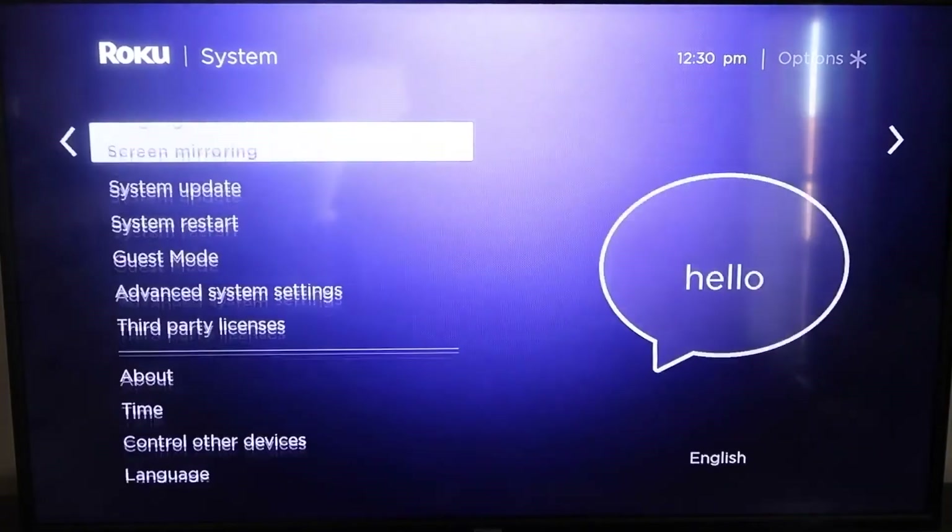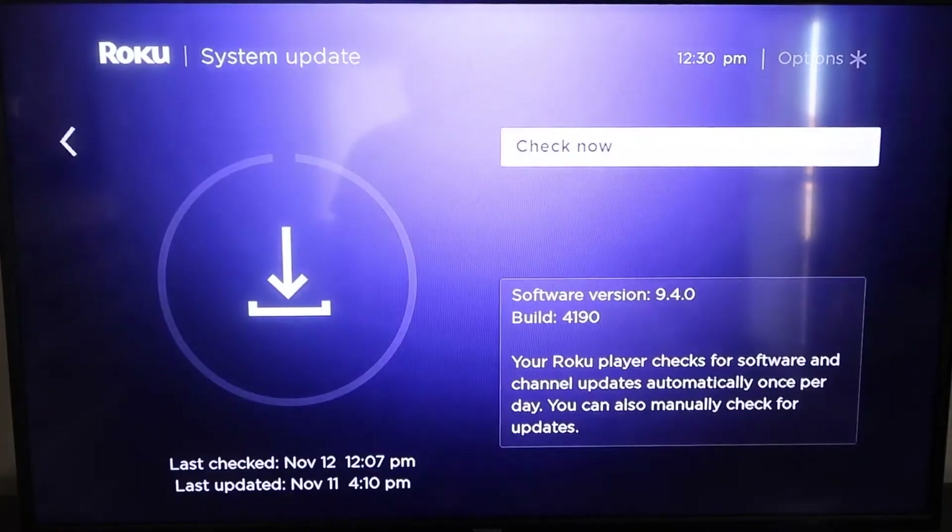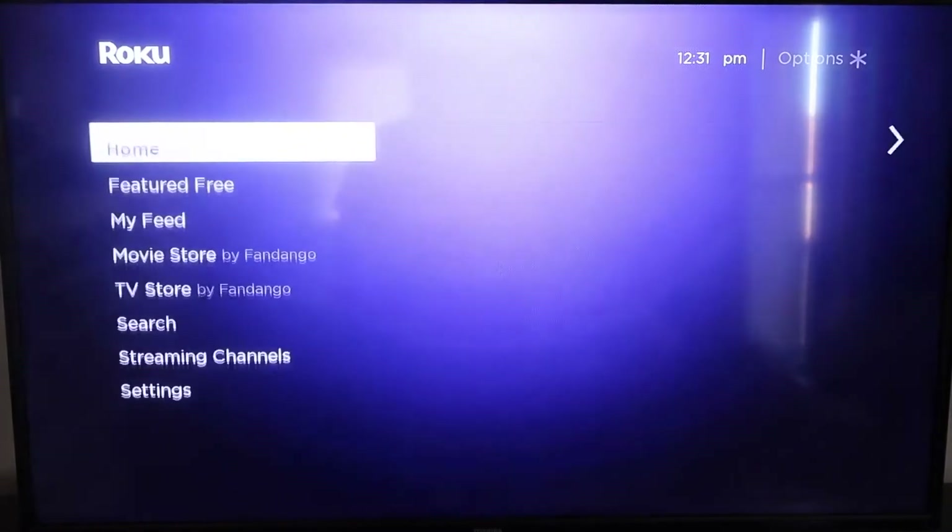Go down to where it says System Update and click on that, then select Check Now. If it's not on the latest software, it will update at this time. After it's fully up-to-date, go ahead and click the home button again to return to the home screen.